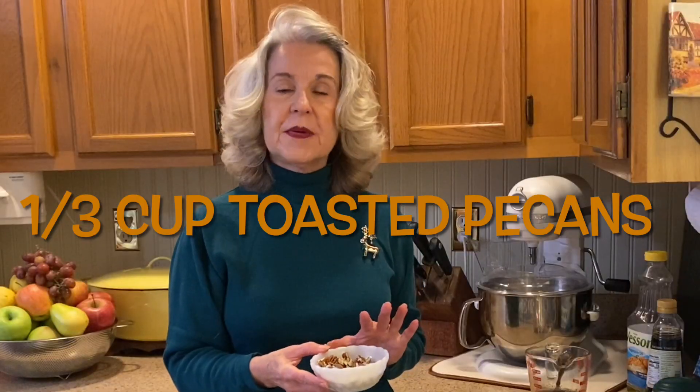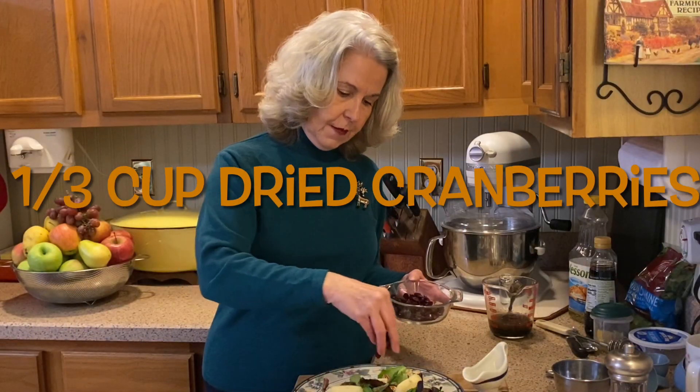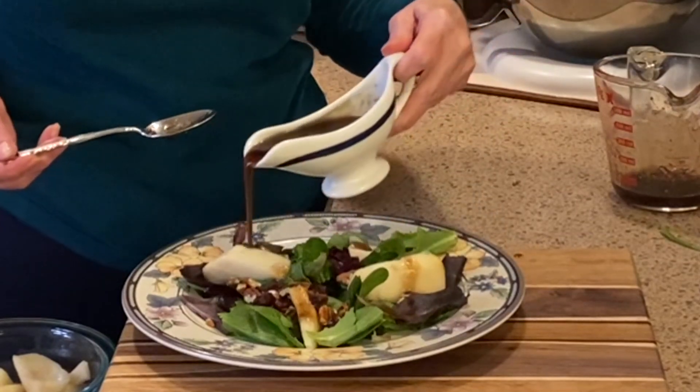I usually toast my pecans to get the full nuttiness flavor. Then I sprinkle on maybe about a tablespoon of the craisins, and I let each individual pour their own dressing.